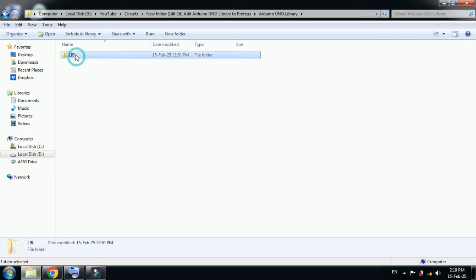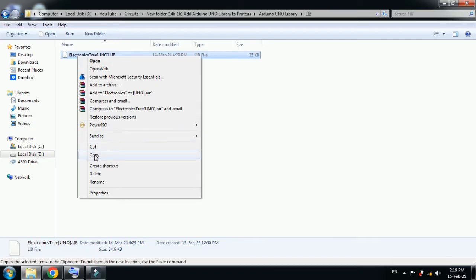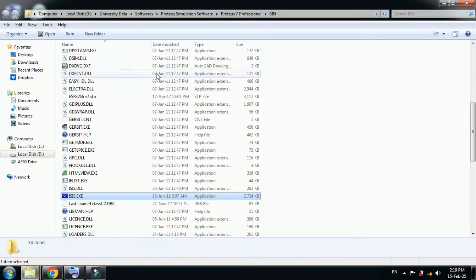Open the downloaded folder and here you can see the library files. Open this folder as well and copy the file from here. Now go to the desktop and here you can see the Proteus software icon — right-click on it, then click on 'Open file location'.